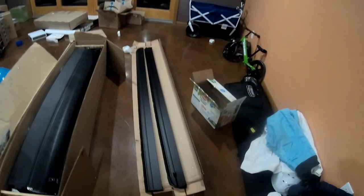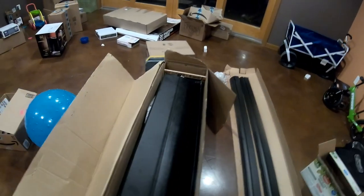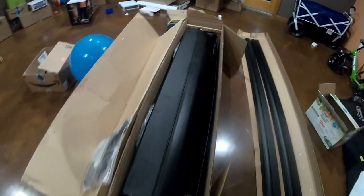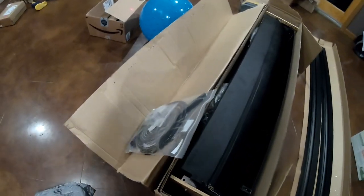We got the Tonneau cover that I'm going to install on the F-150, delivered today. So here it is — those are the two rails that I have to install on the sides, and here's the actual big box with the actual roll-up cover, the directions, and everything else.